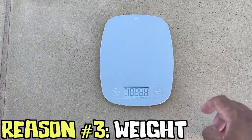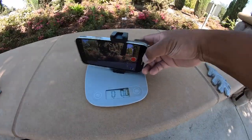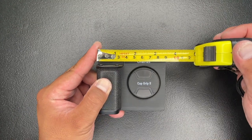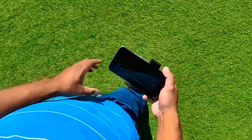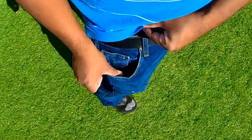Reason 3 why you'll like this Capgrip is its weight. By itself, it only weighs 3.4 ounces. With the phone connected to the Capgrip, it still weighs less than a pound. Since the measurements are about 3.5 inches in length, about 2 inches wide, and a little over 3 inches in height, the Capgrip 2 could easily fit in your pocket, even with the phone attached to it.